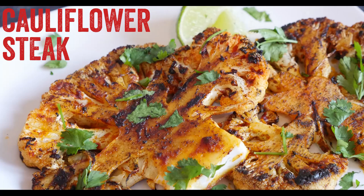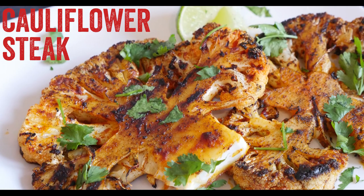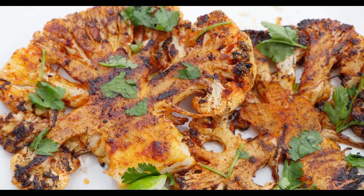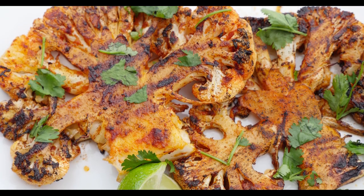Hey guys, it is Barry here, welcome to my virgin kitchen. The smells in this kitchen are incredible. Today I am showing you how to make a cauliflower steak — that's right, a steak of cauliflower. It tastes amazing. We have charred the tops and the bottoms and then roasted it in the oven, super super soft, and you will absolutely love this.